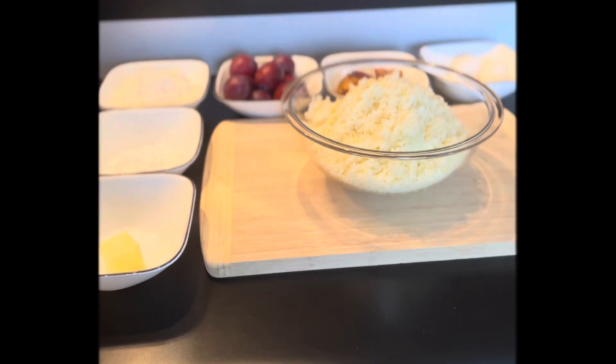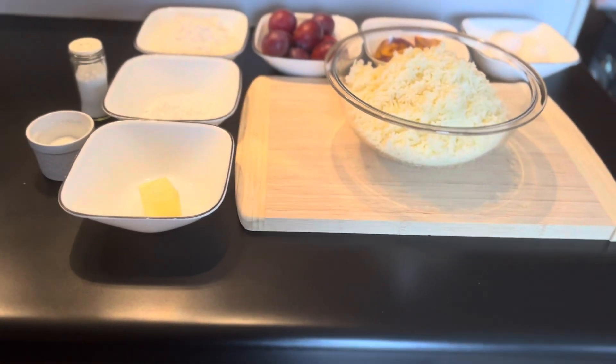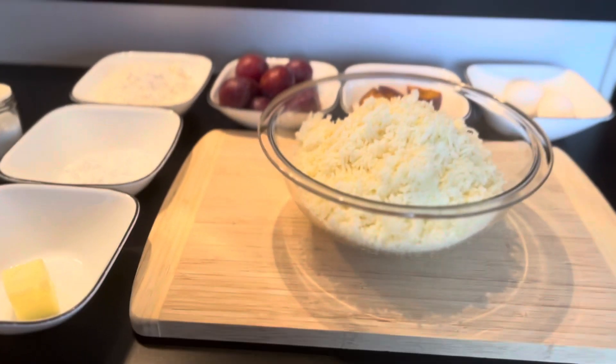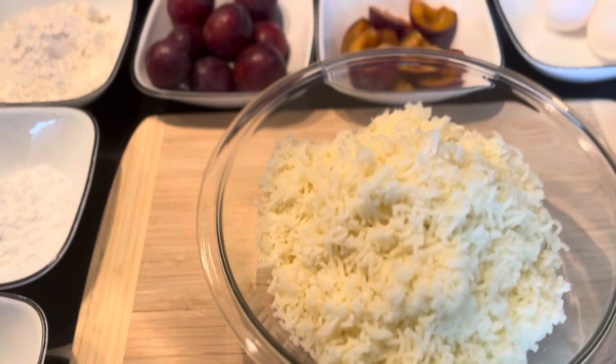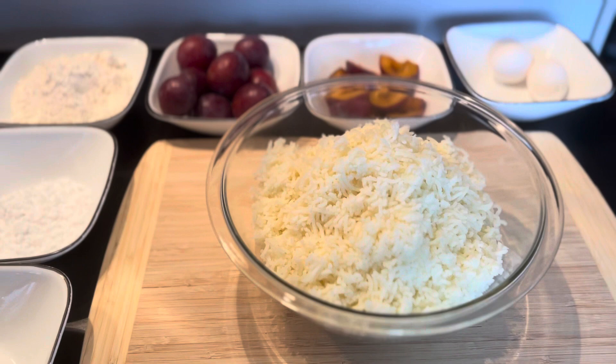Hello everyone and welcome. Today I am making potato and flour dumplings with plums, which are called knedla.